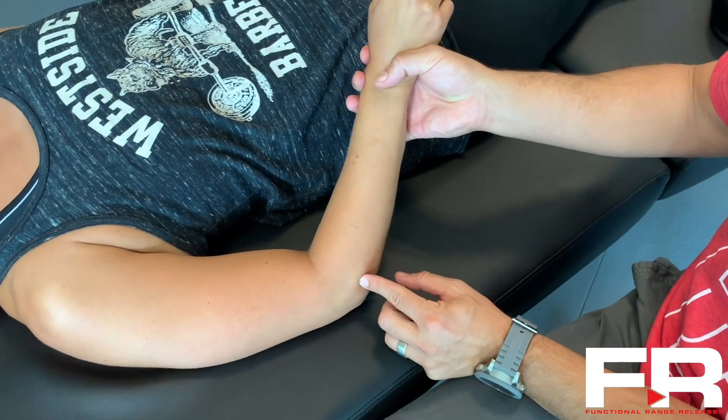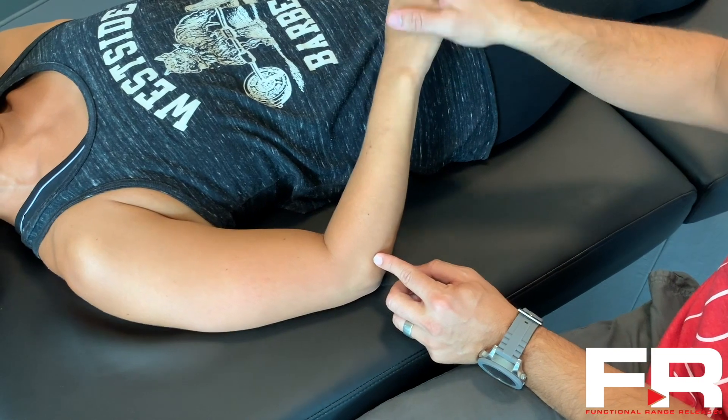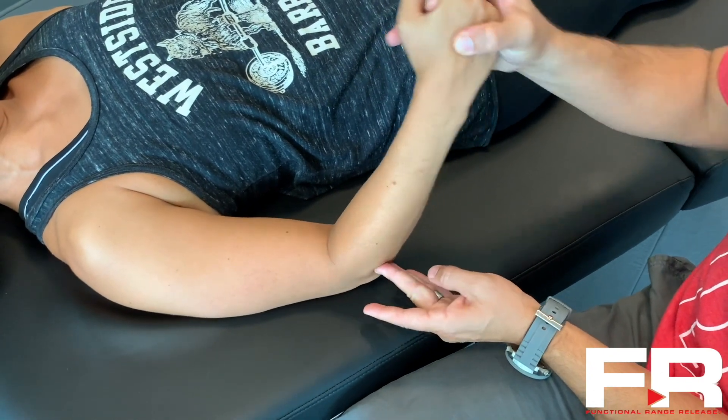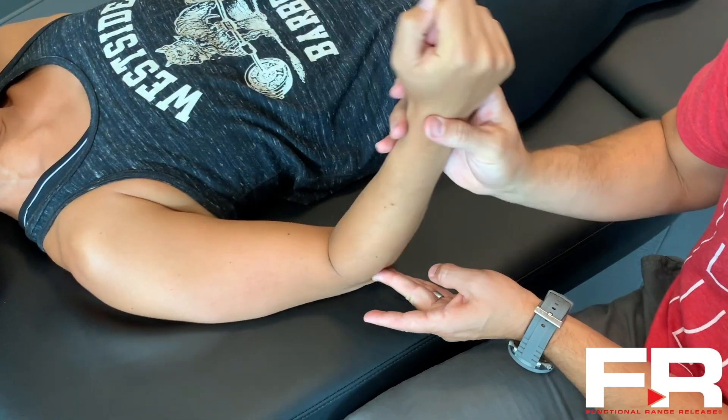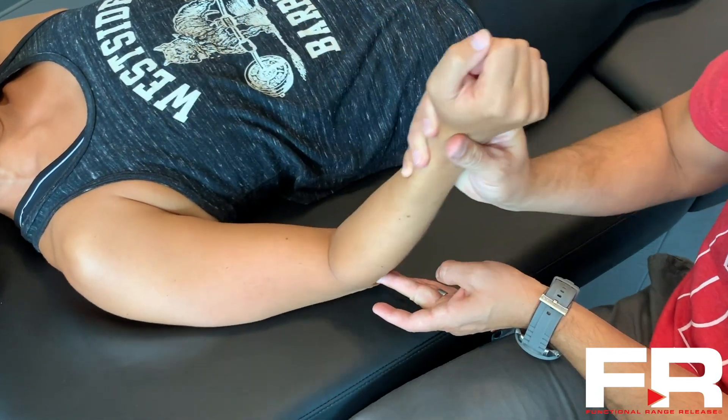But clinically, problems in the Anconeus can often refer pain into the posterior forearm and into the hand. So make sure you also go ahead and assess that Anconeus coming off the lateral epicondyle, assessing it into flexion and into extension.